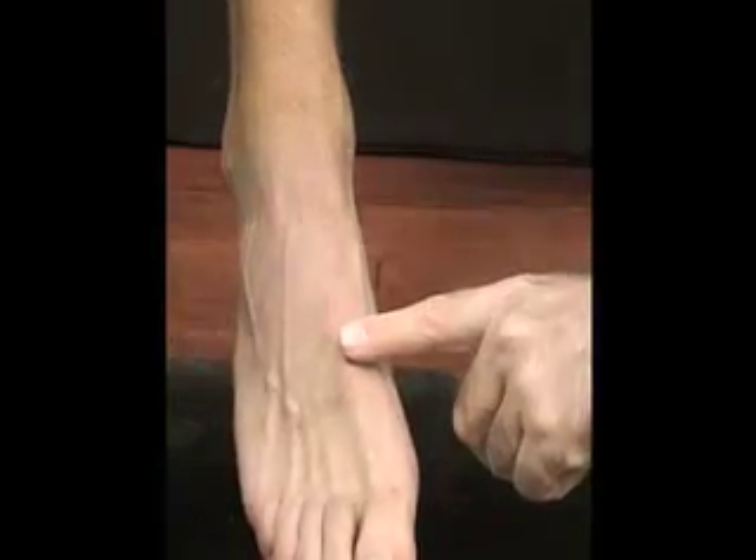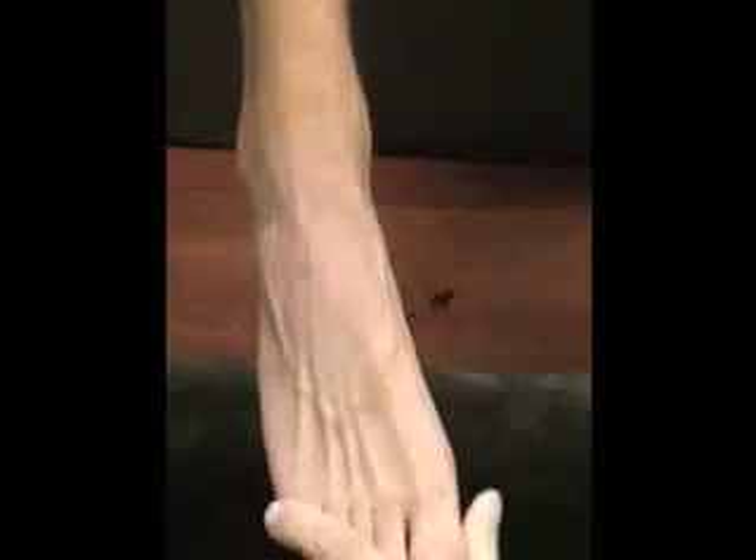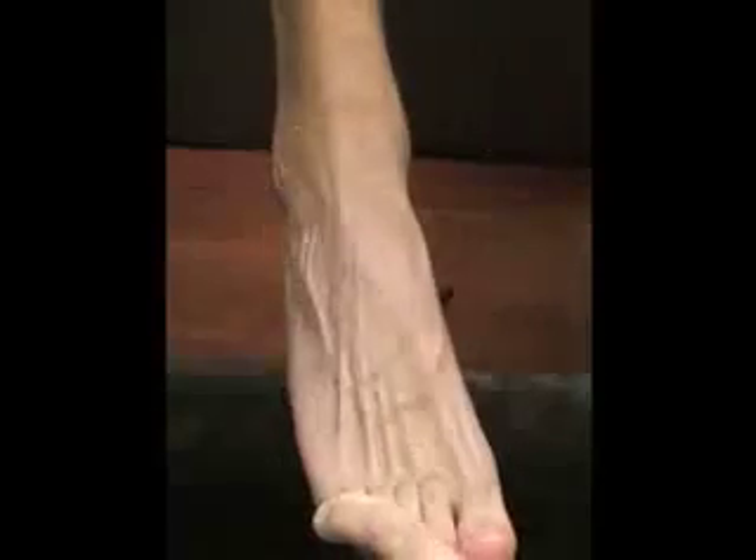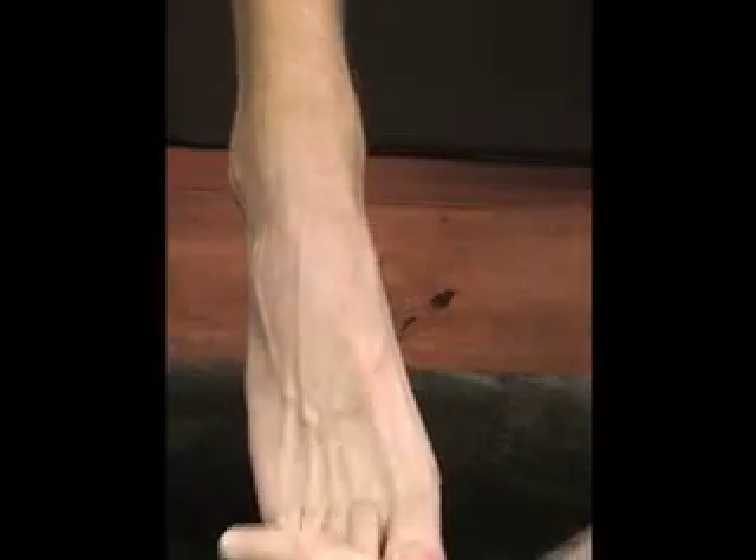And then we have our extensor digitorum muscle, which attaches to our four digits. If we ask them to pull up on that against resistance, we can see those tendons on the top of the foot.